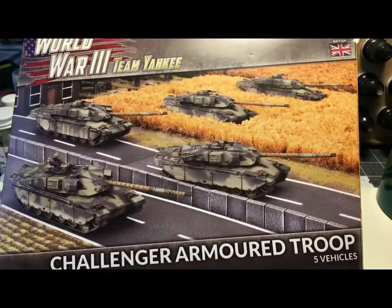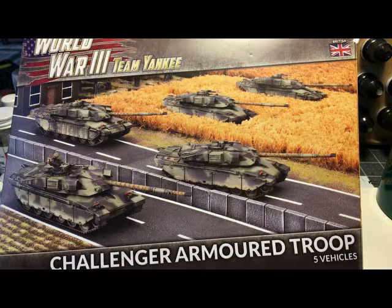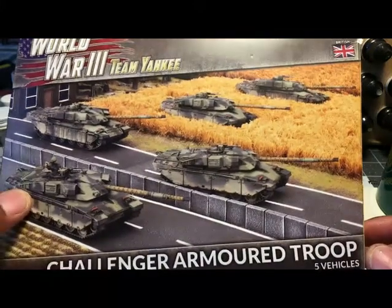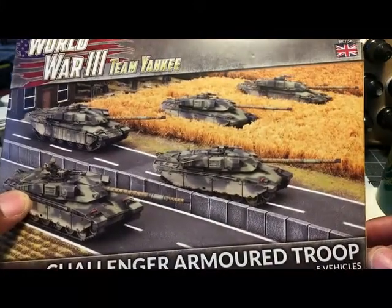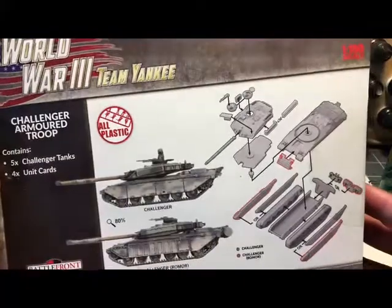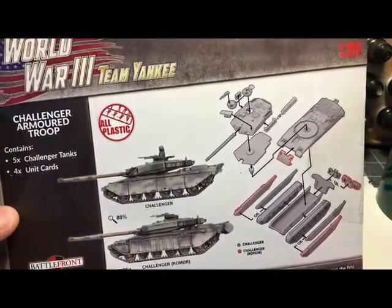We are back and I have saved the best and the worst for last. This is the British Challenger armored troop — five vehicles for the World War III Team Yankee game, 1/100 scale. These are by Battlefront Miniatures.